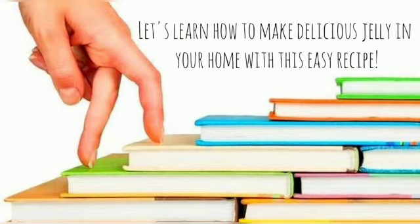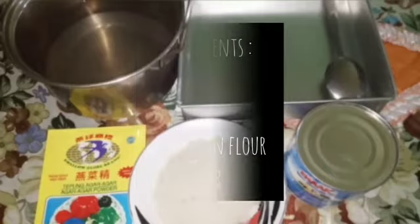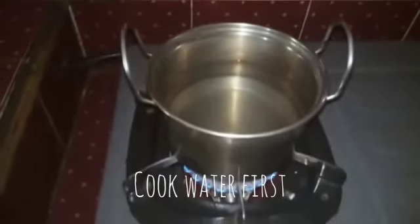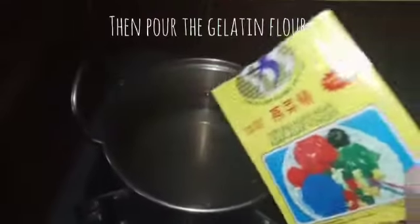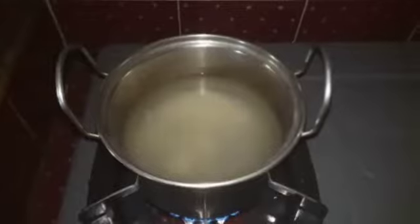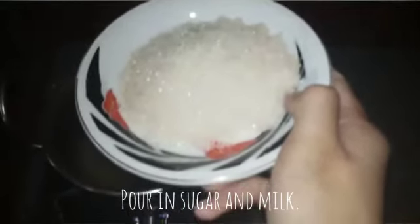Let's learn how to make delicious jelly at home with this Yeezy Rosé. Cook water first, then pour in the baking flour, oil, sugar, and milk.